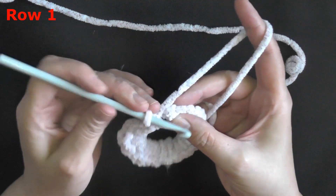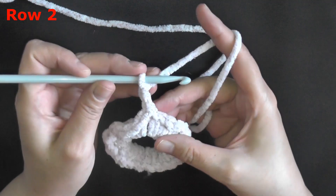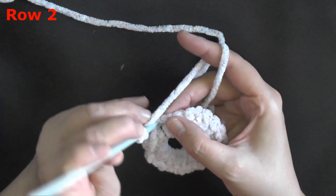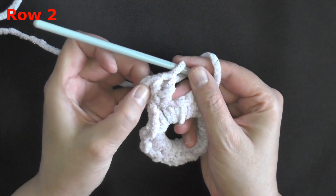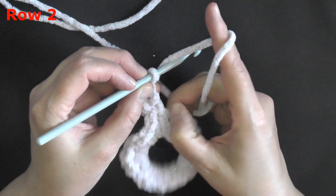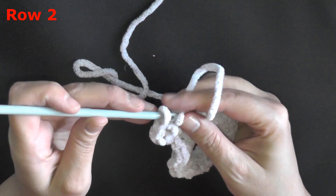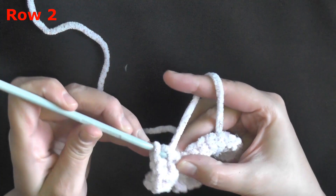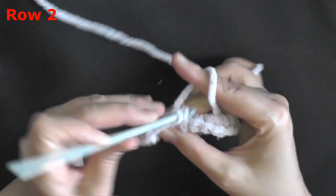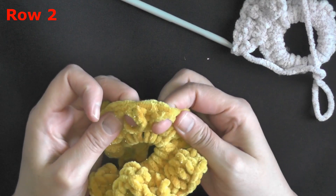Find the very first stitch and slip stitch into it. Now we're starting row 2 — chain 2, and in that same stitch you slip stitched into, put two double crochets. That first chain two counts as your first double crochet, so you have three stitches in the first stitch. In every remaining single crochet all the way around, put three double crochets. I tried two and it made it bigger and fluffier but didn't look as good. Three double crochets looked really good.